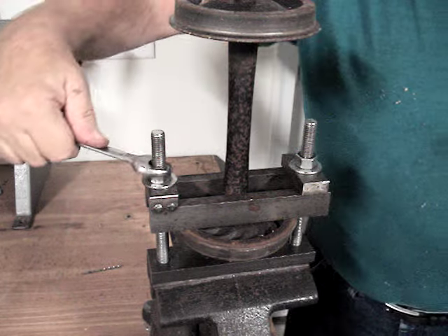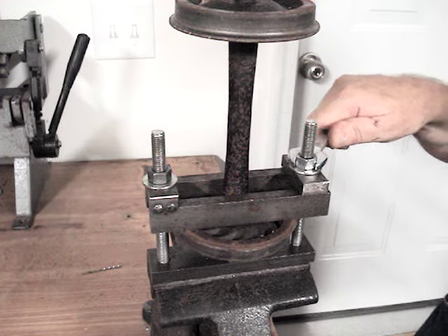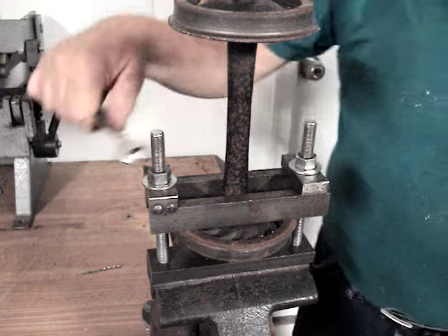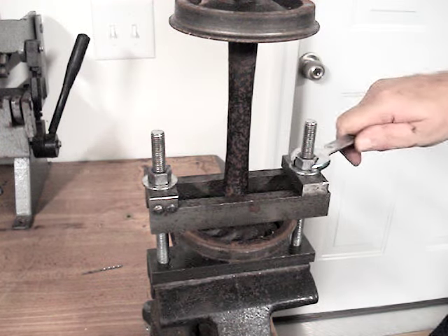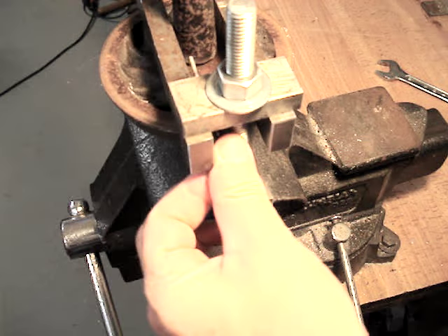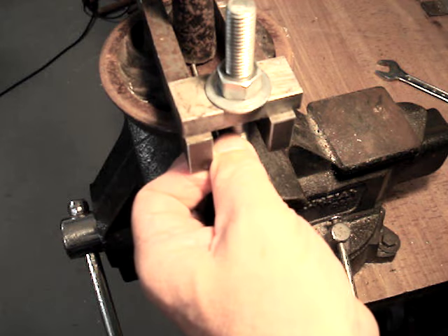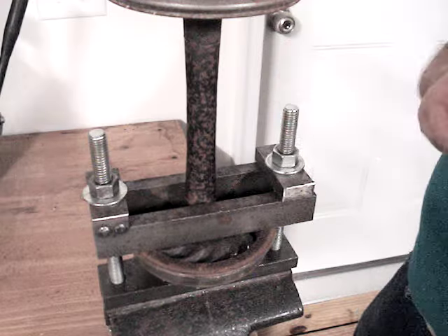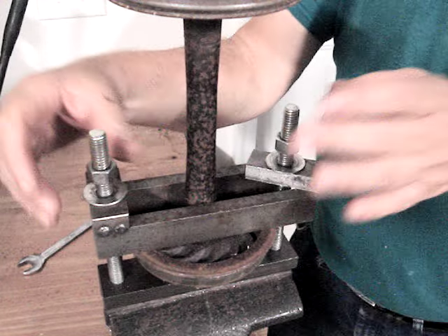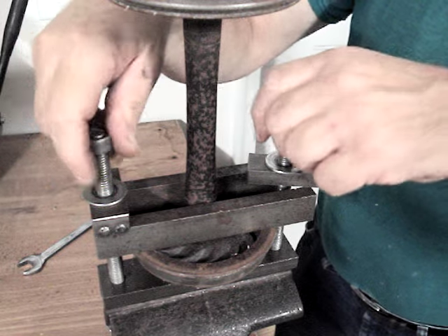You'll notice I only go two flats at a time, and as you get closer to your target distance you want to actually go down to one flat or maybe even half a flat, until you actually get to the distance that you need. When the wheel starts to move you'll notice the whole thing gives. Now when I take an eighth-inch drill bit — if I can slide it into the gap between the axle and the wheel, I know that I've increased the gauge by an eighth of an inch.